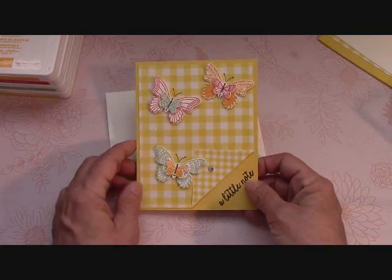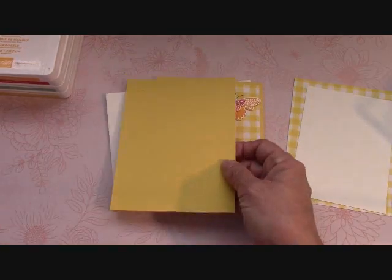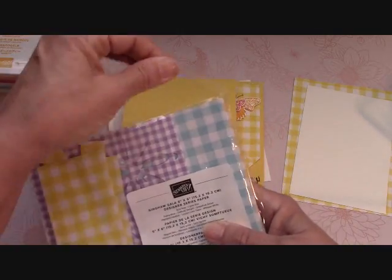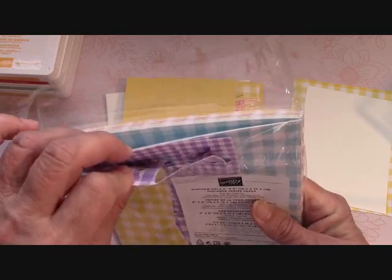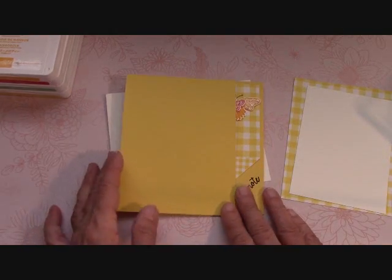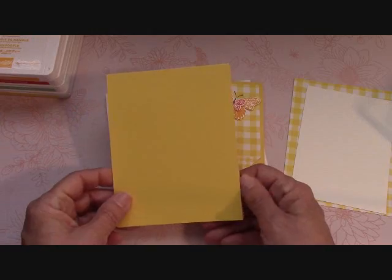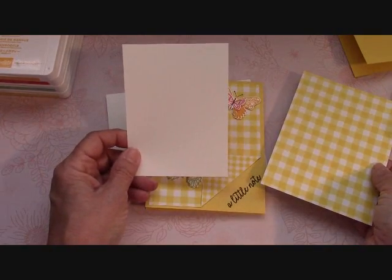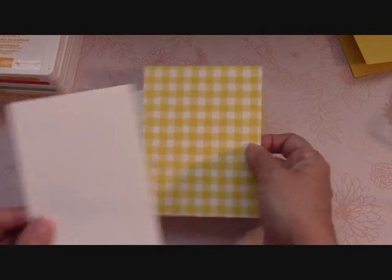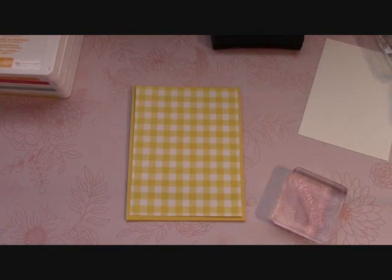This is the card we're going to make. I did it with the Gingham Gala in Daffodil Delight. The only thing you need is a Daffodil Delight base — or any color in the Gingham Gala. This is the Gingham Gala six-by-six designer series paper. I put all my scraps in the front of the package as I go through the stack, almost like an envelope for scraps. The Daffodil Delight card stock is eleven by four and a quarter, scored at five and a half. The inside piece of Whisper White is four and three-quarter by three and a half, and the Gingham Gala piece for the outside is five and a quarter by four.